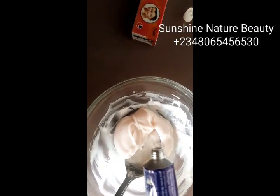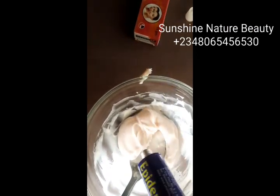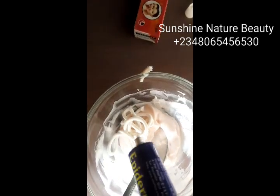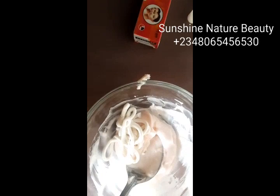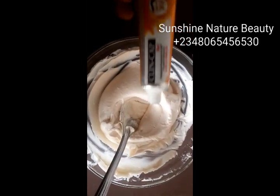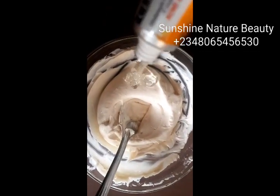Next, I'll be adding my epidem — I'll be adding everything into this. So after mixing, the next thing we'll be adding is our clean cap, and I'll be adding everything.